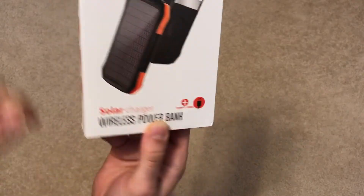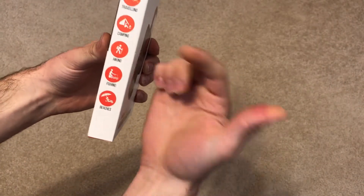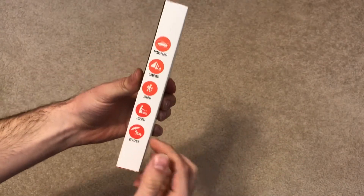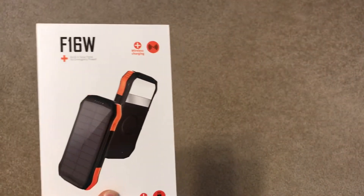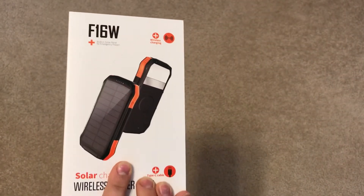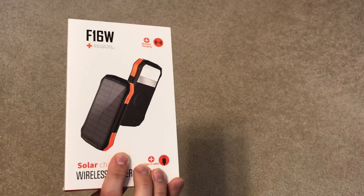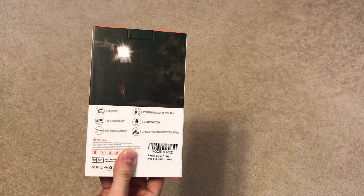It's great for traveling, camping, hiking, fishing, and going to the beach. You just throw it in your backpack, and when your phone battery goes low from taking pictures or doing a live stream, this is a perfect way to charge your phone quickly and get it back up so you can keep making memories.